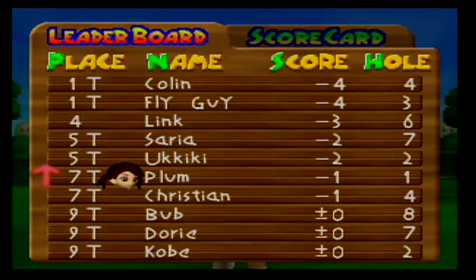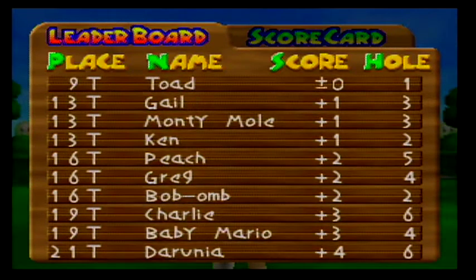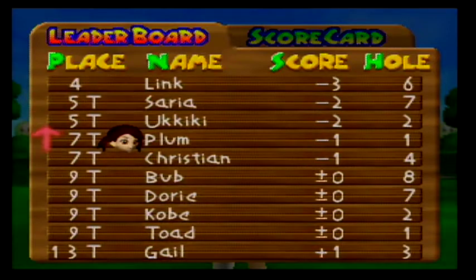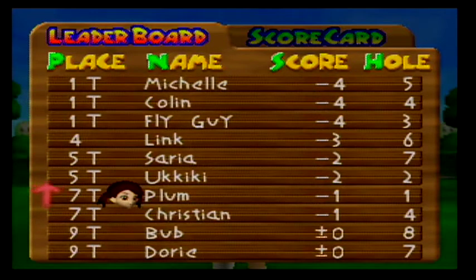This is the leaderboard. We've got 29 other competitors playing in this golf tournament. Our objective is to be at the top of the leaderboard by the end of the tournament. The score represents how many strokes above or below par you are. The idea of golf is to sink the ball in as few strokes as possible. Michelle, Collin, and Flyguy all have scores of negative 4 and they are ahead of me. But they have played through more holes than I have, so they've had more opportunities to get birdies, so they may not necessarily be doing better overall.